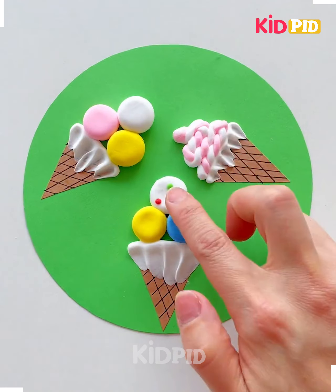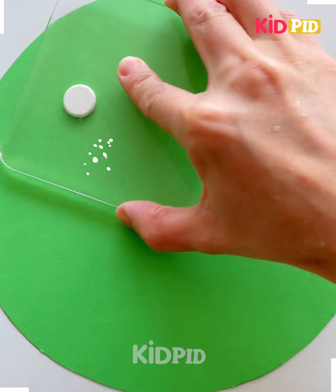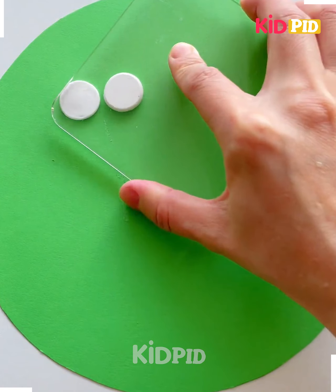Take the green color sheet and paste the brown color sheet on it. Here we are making the ice cream cones. Make the ice creams on it using the clay like this, and it's ready.